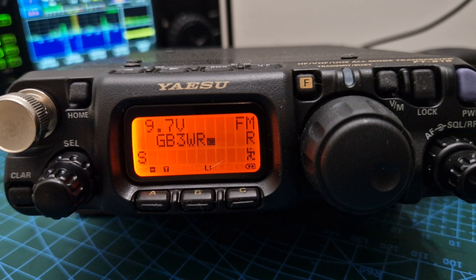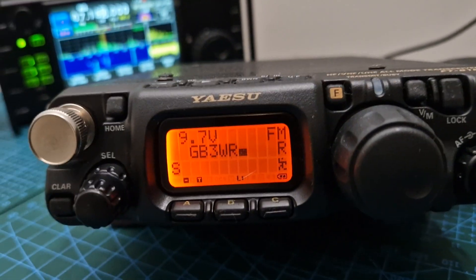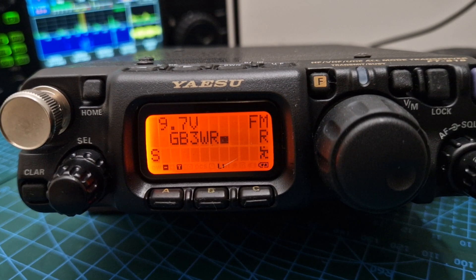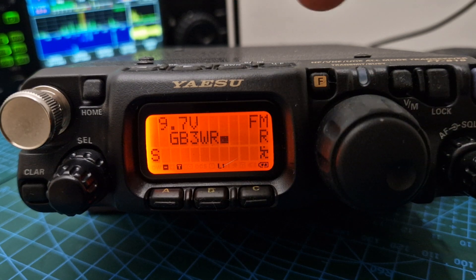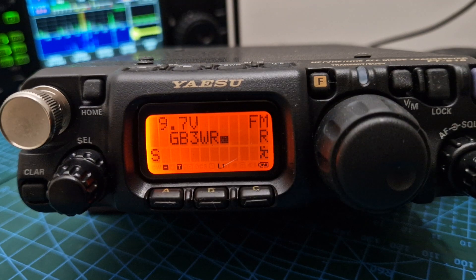I actually think the 818 is good value at 600 pounds. You think 'whoa, that's a lot of money,' but it's actually not. The Xiegu is a fantastic radio and I highly recommend it, but it's a different experience — what you're paying for with the Xiegu is really the HF bands, the built-in tuner, and the beautiful color waterfall scope screen. With the 818 it's nice and simple: once you've set it up you know where the menus are, you can do CW, do HF, and move through the bands and modes straightforwardly.